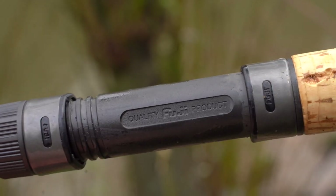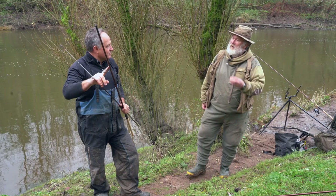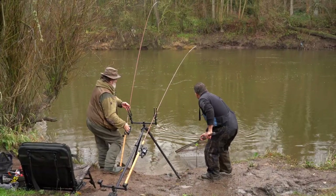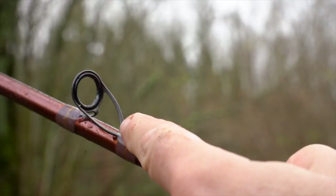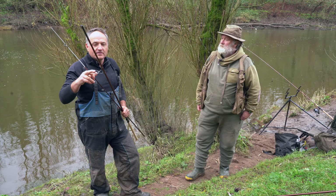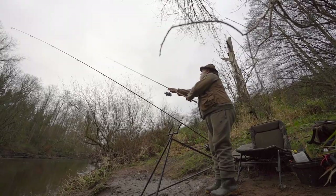We've got a Fuji reel seat and Fuji K guides throughout. Des, you really like these guides. Yeah, they're strong — I like the three legs. As a barbel angler you might be doing stalking in a stalking bag, and the single legs can tend to bend up. These K guides have proved very popular now. They're quite a new guide.